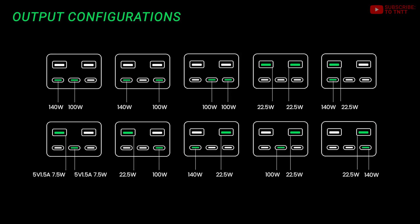Depending on how many ports you're using at the same time, that number changes, but still the minimum output even at worst case scenario — all being used — is really high. I'll put it on the screen here with the max and the min.